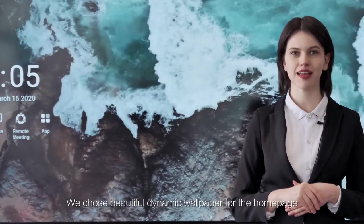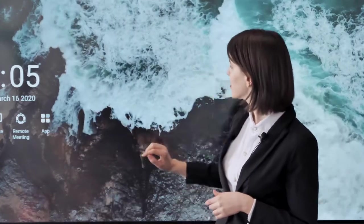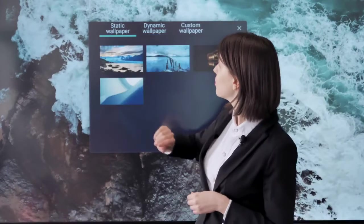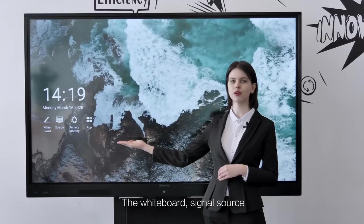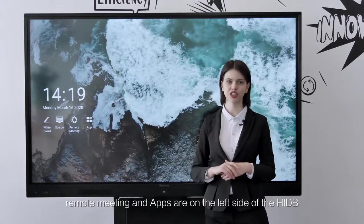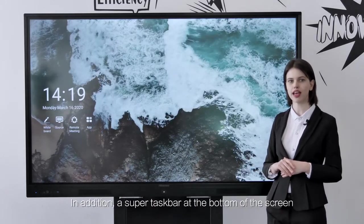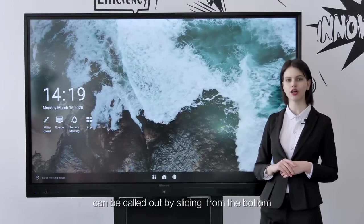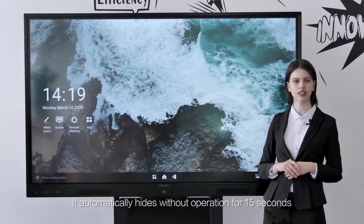We have chosen beautiful dynamic wallpaper for the home page. Click on the theme in the application to provide you with static, dynamic, and customized wallpaper choices. The whiteboard, signature source, remote meeting, and apps are on the left side of the HIDB. A super taskbar at the bottom of the screen can be called out by sliding from the bottom, and it automatically hides without operation for 15 seconds.